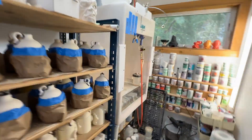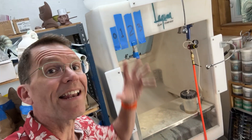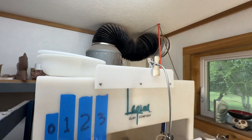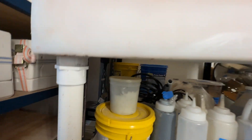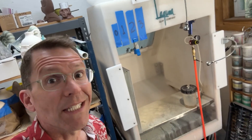Here we are in the glaze room, and this is my Laguna spray booth. It's a fantastic booth and I've made many modifications to dial it in and make it even more pleasurable to use. Let me walk you through them really quick, and then I'll talk about what I want to tackle today.